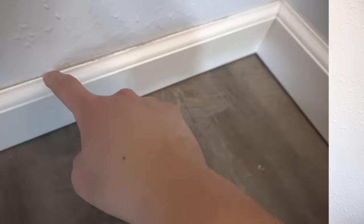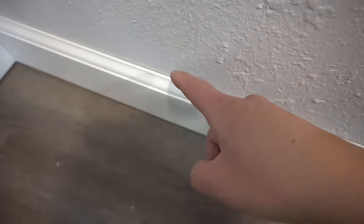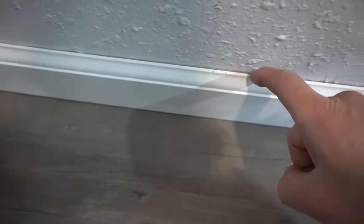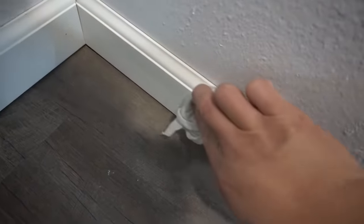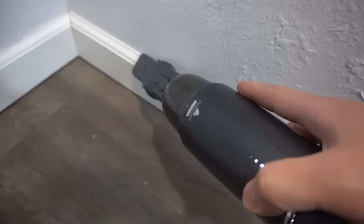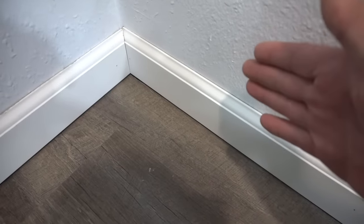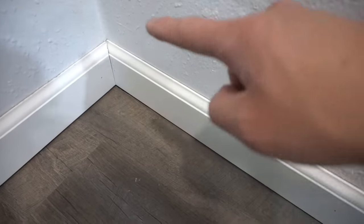Tip number three is preparation. Before you start caulking your baseboards or any of your trim, make sure it is nice and clean. There are some gaps between the wall and your baseboard — these little cracks will need to be cleaned. Get yourself a wet rag and just wipe off the baseboard. Make it nice and clean, make sure there's no dust, no debris. If you have one, get yourself a vacuum. You still want to make sure it's nice and clean so you don't have any bumps and defects, and you can have a nice smooth running line.